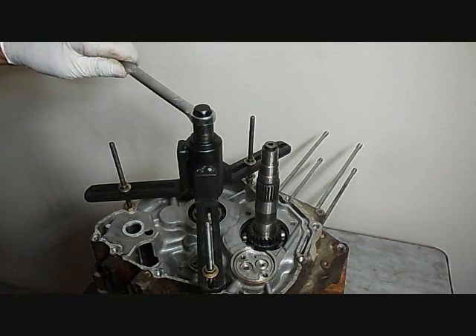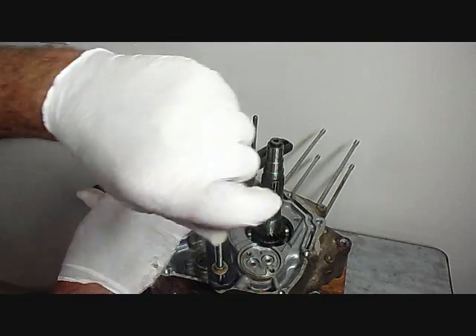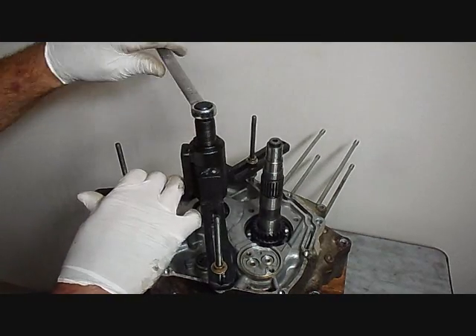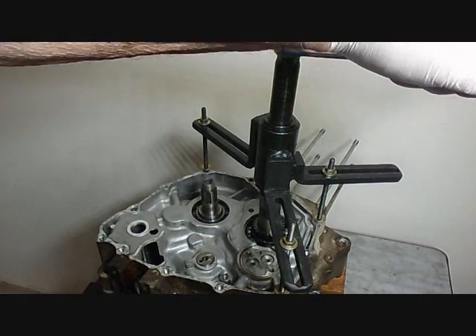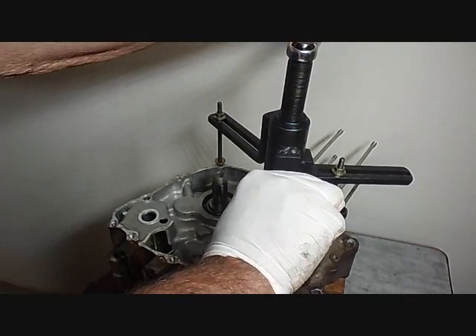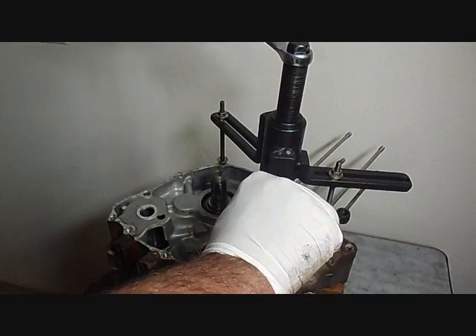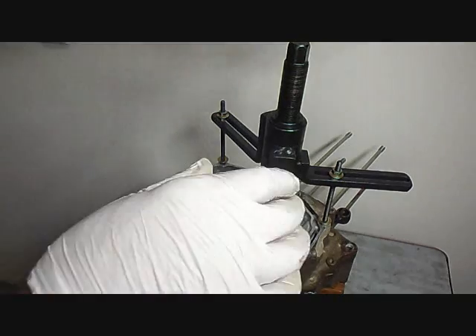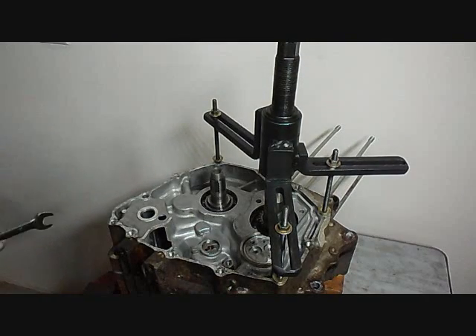The left side is splitting but the right side wants to hold down. I've got the left side going — I'm going to reposition the splitter onto the crankshaft. Splitter is located a little more towards the right of the engine over the crankshaft, so let's try it again. Okay, it popped — the case split.